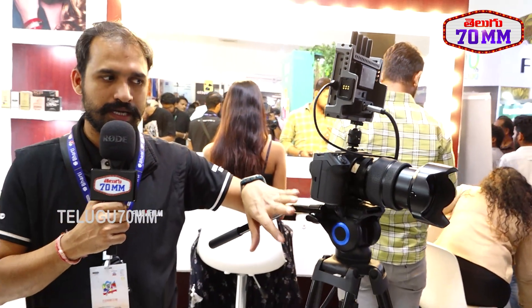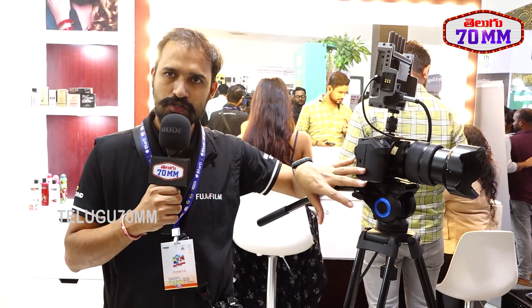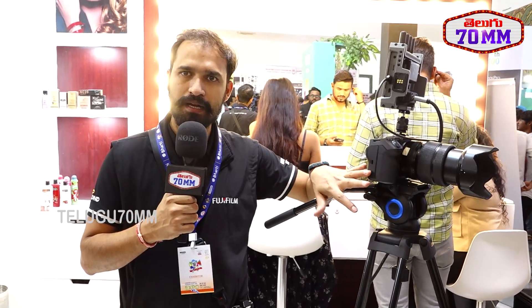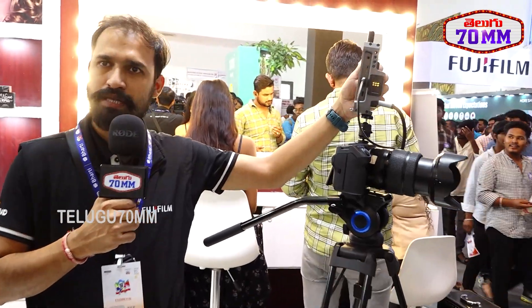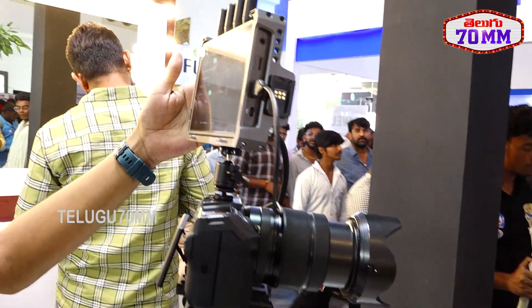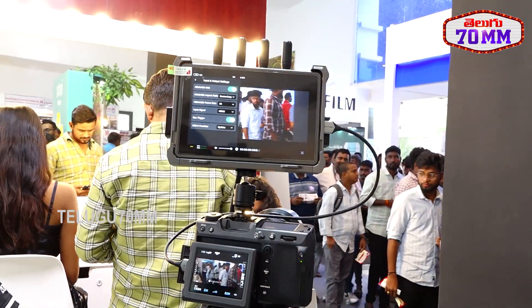This is a bigger sensor camera and internally it has Apple ProRes recording. Once you connect a CFexpress Type B card you can record Apple ProRes codec. And if you use an external monitor like an Atomos Ninja or Blackmagic recorder, you'll get 12-bit ProRes RAW, so you can record RAW video with this camera.